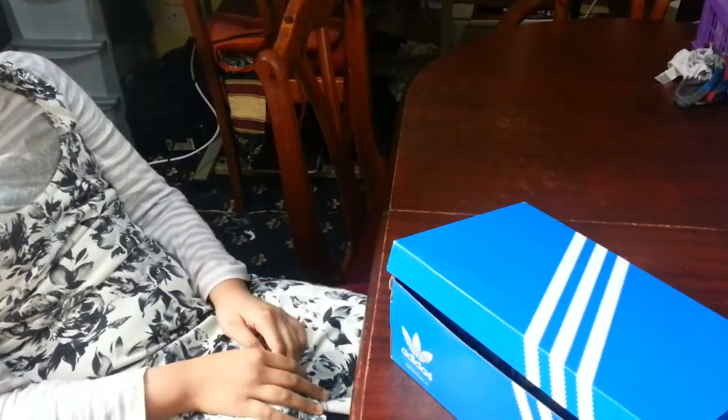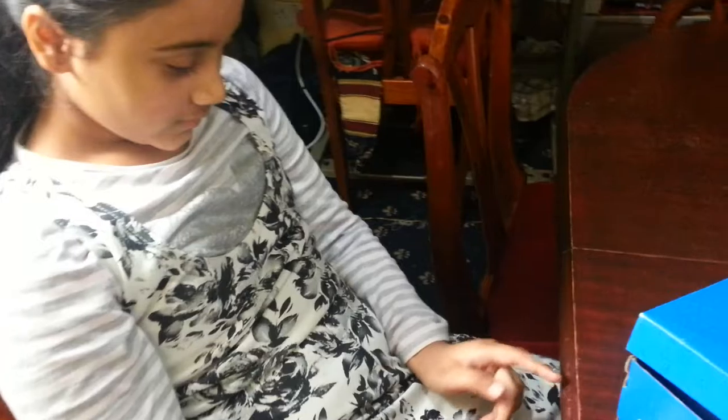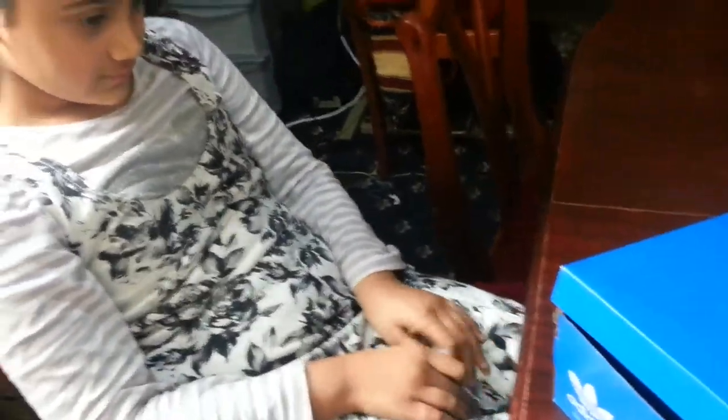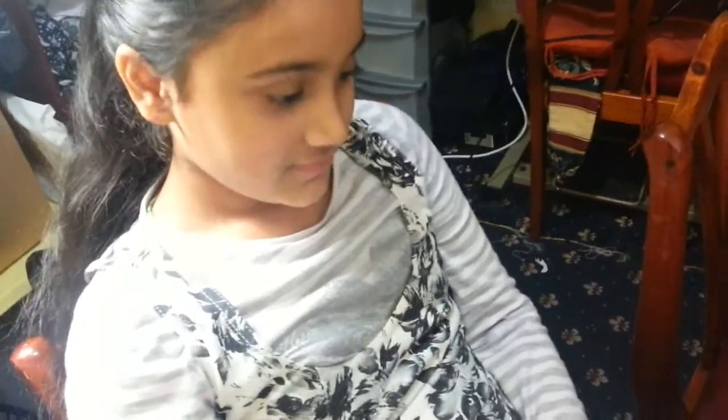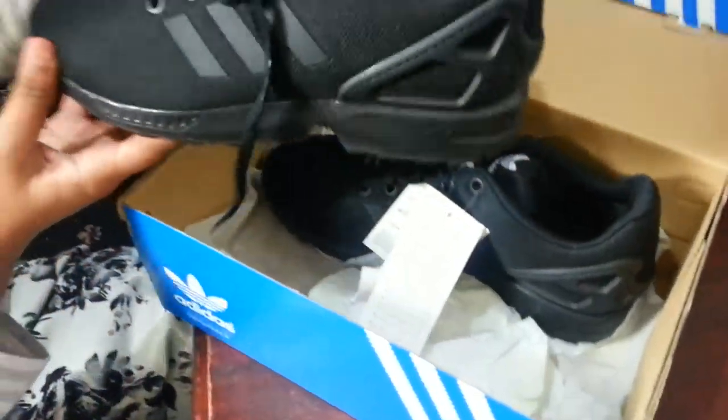Hi everyone, a quick review on a pair of trainers. My little Abida here has bought a pair of lovely trainers and she wants to have a little review and talk about it. Go ahead, talk about it.